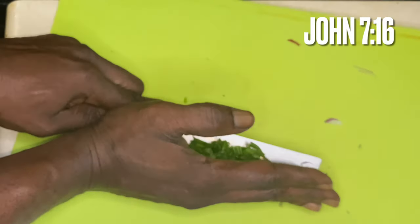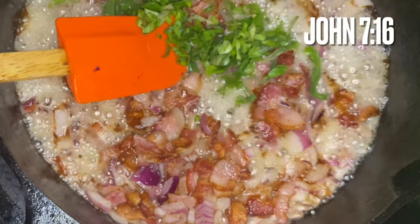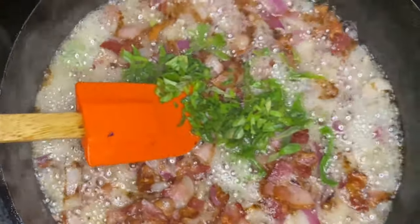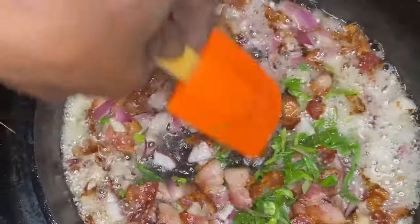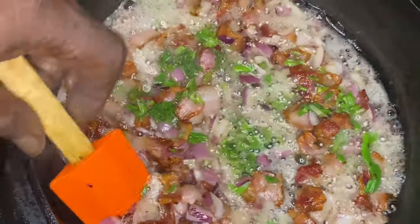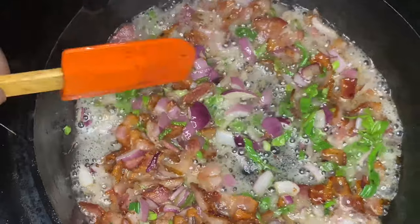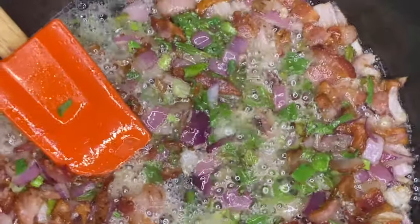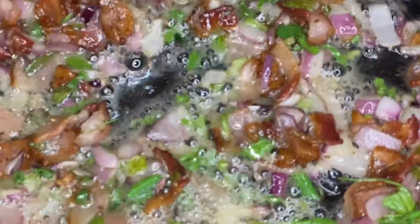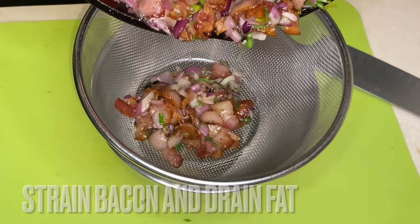The heat level is about on level five now — halfway — because that bacon fat is boiling, it's hot, it's ready. We're going to drop those chives in and get them mixed in. Then we cut the heat off and let it render down a little bit, because when you cut the heat off, it's still cooking. So this is all the way off the heat, and you see what I mean — it's still cooking.